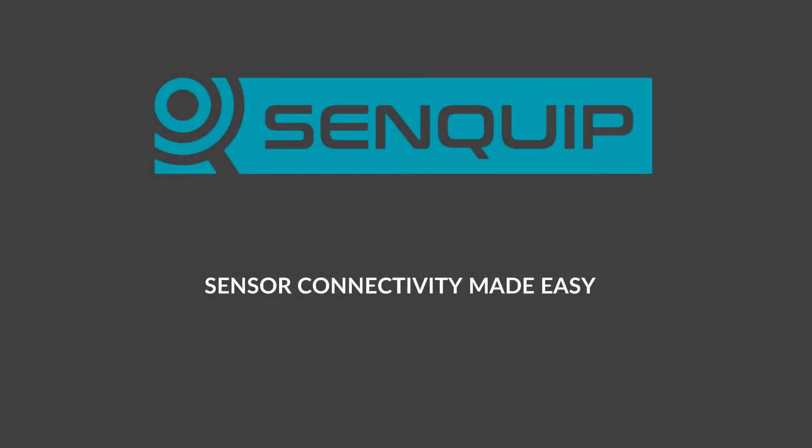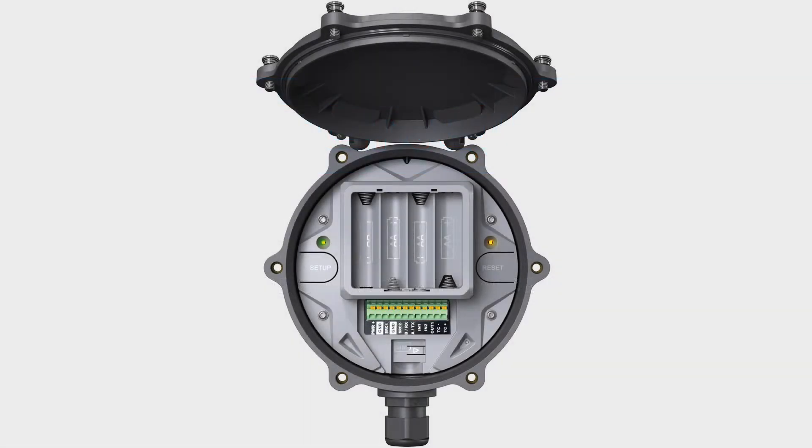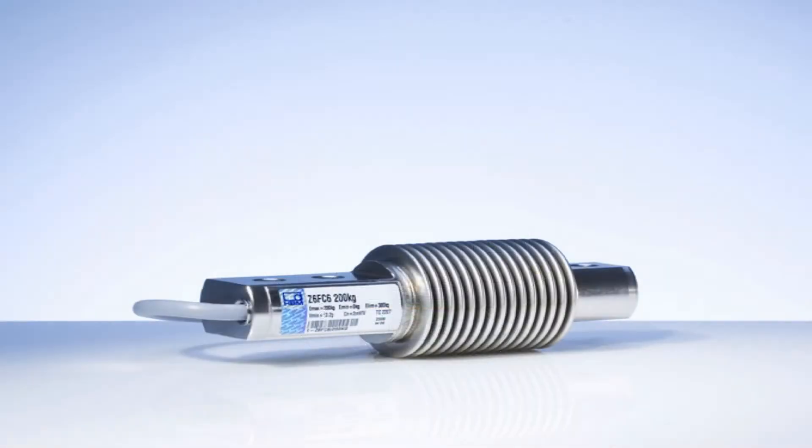Senquip. Sensor connectivity made easy. Introducing the Orb X1, a sensor gateway that allows you to connect any industrial sensor to the internet.